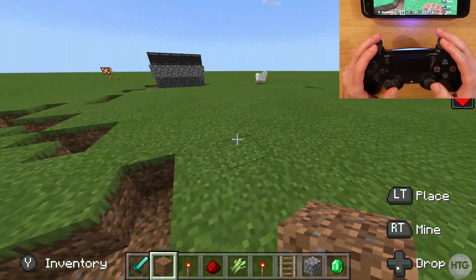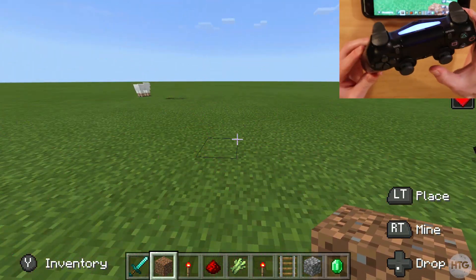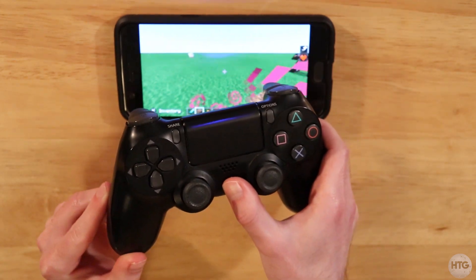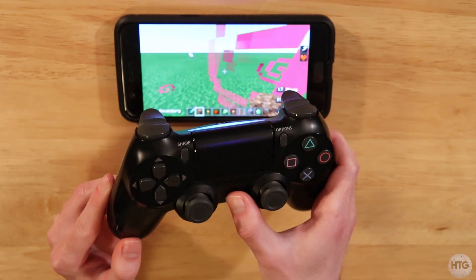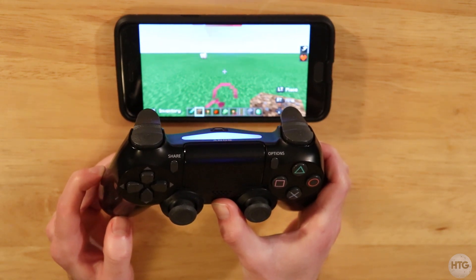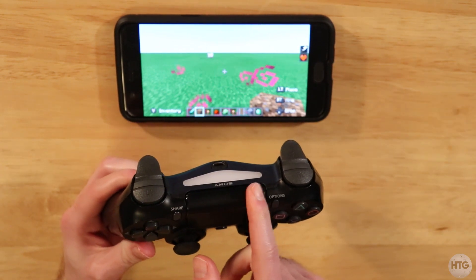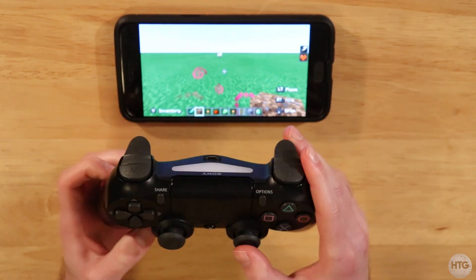One thing I want to touch on is when you're done using your PS4 controller and you want to disconnect it — just press and hold the PS button for 7 to 10 seconds and it's going to disconnect and shut off your controller. Once the light bar has turned off, your controller is disconnected.